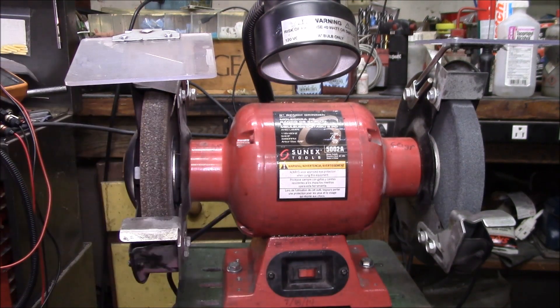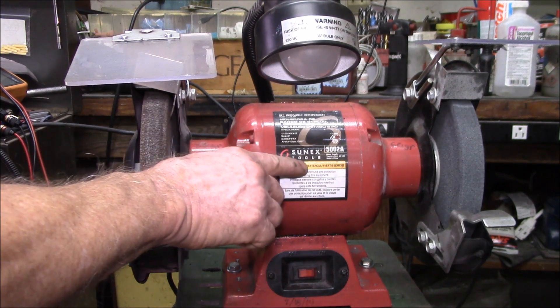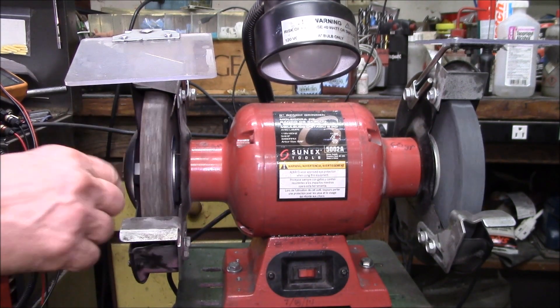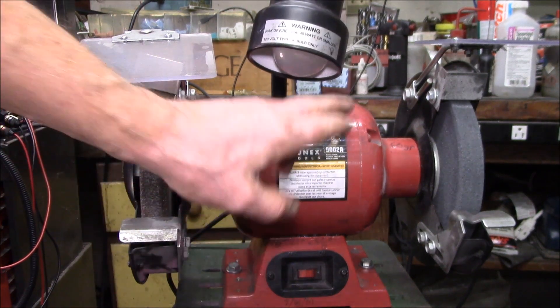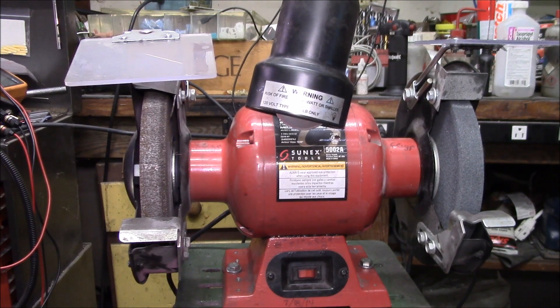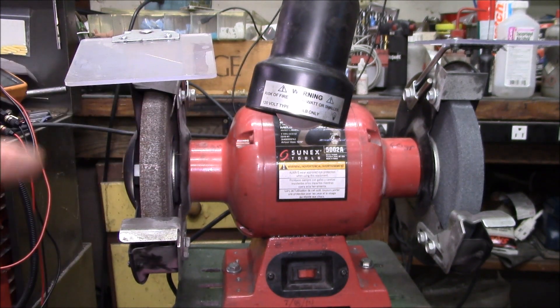I should have got in there and fixed it a little earlier before the wheel loosened up. This is a Sunex Tools Model 5002A, 8-inch diameter, 1-inch wide wheel on both sides. So now I have a light that turns on and off with the grinder. It's pretty easy to rewire a bench grinder with a built-in gooseneck light to have the light turn on and off with the motor. If you have any questions, post in the comment section below, and as always, thanks for watching.